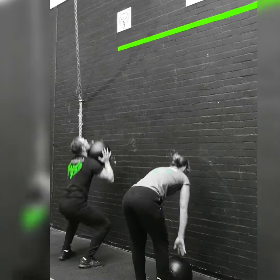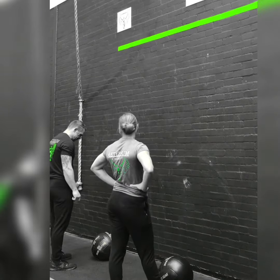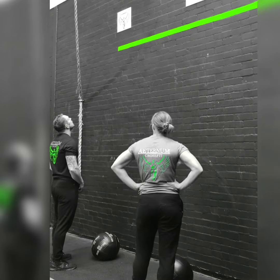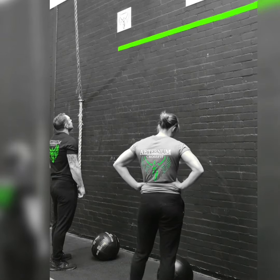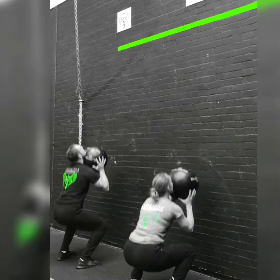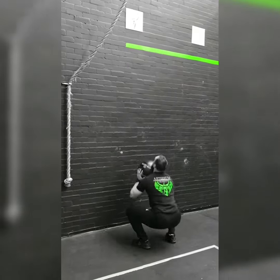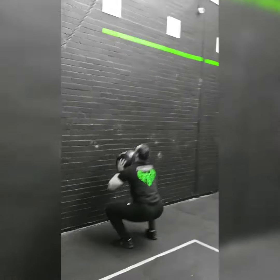Standard nine kilogram ball for males, six kilogram ball for females. Ten foot target for males, nine foot target for females. Movement standards: hip crease should clearly pass below the horizontal with the knee.